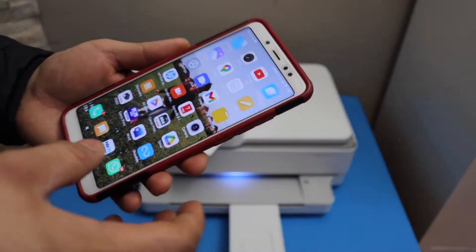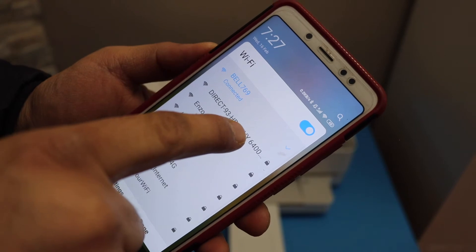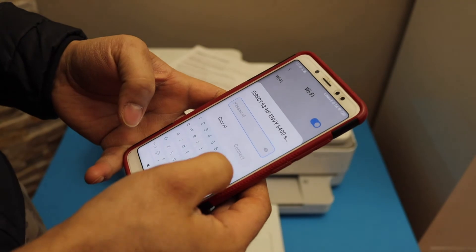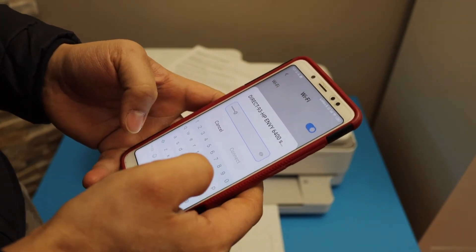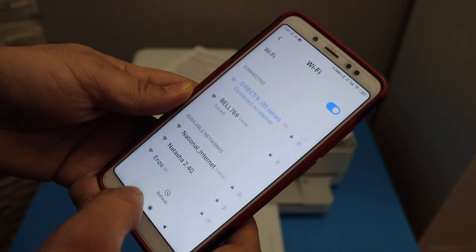Next, connect it with your device like an Android phone. Open the Wi-Fi settings — you should be able to see your printer's Wi-Fi name. Select it, enter the password as printed on the sheet, and click the connect button.